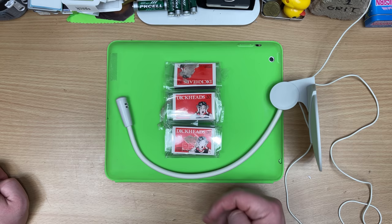Good old Dick Smith. Thanks so much for supporting me, I really appreciate it. Next thing.